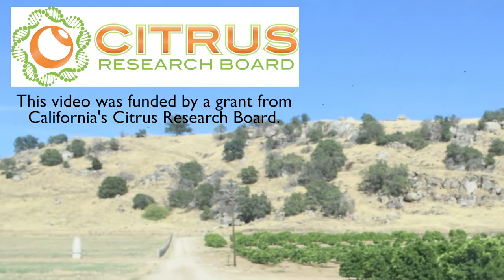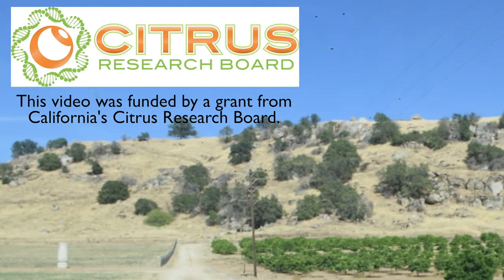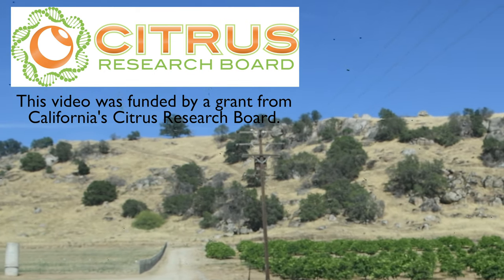Click the video on screen now to watch the next interview in this series. Thank you so much to Ashraf, and I will see you in the next video.